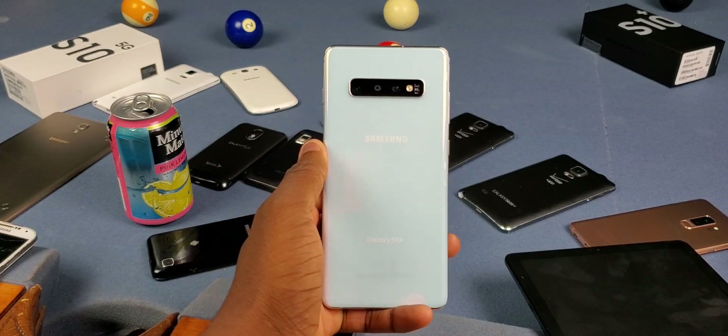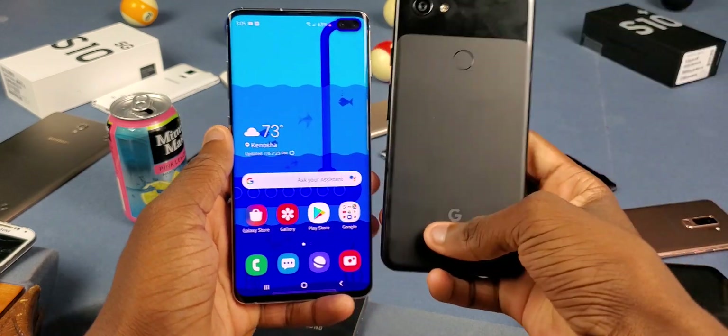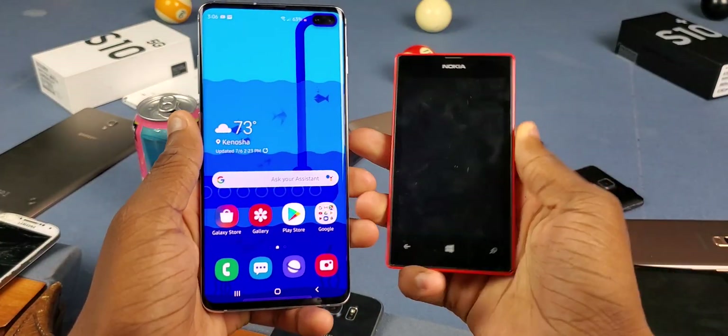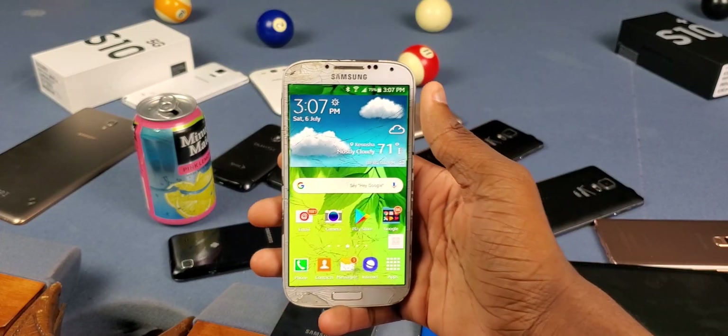We've had this for so long — this isn't anything new, so I don't know what took them so long. But it's just a Galaxy-to-Galaxy thing, so your Galaxy S10 can't send to a Google Pixel 3a, you obviously can't send to an iPhone, and you can't even send to a Windows phone — rest in peace.